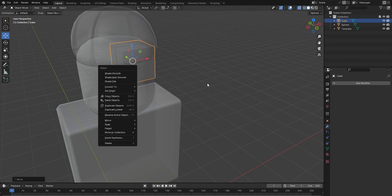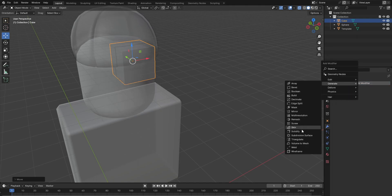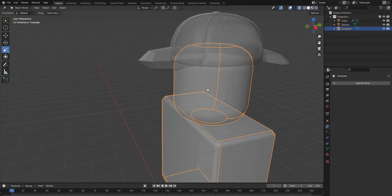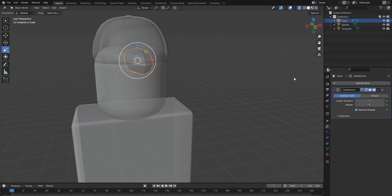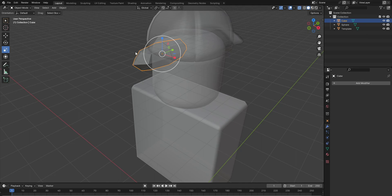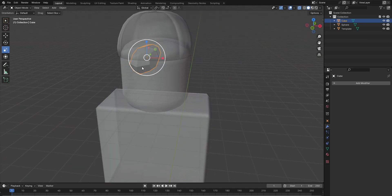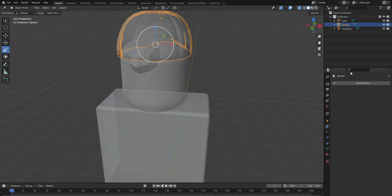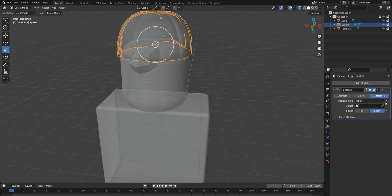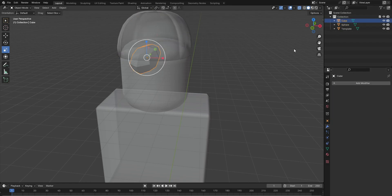I'm gonna add a subdivision modifier and then stretch it out like this and then apply it. You add the boolean thing here — I don't even know — then you do this, apply, and then you can delete this.